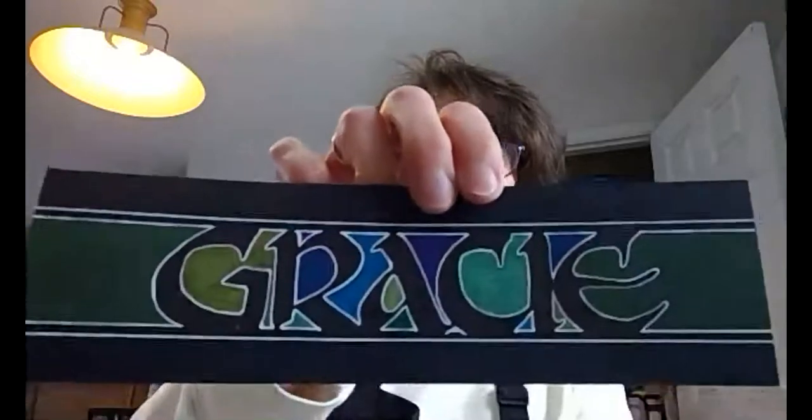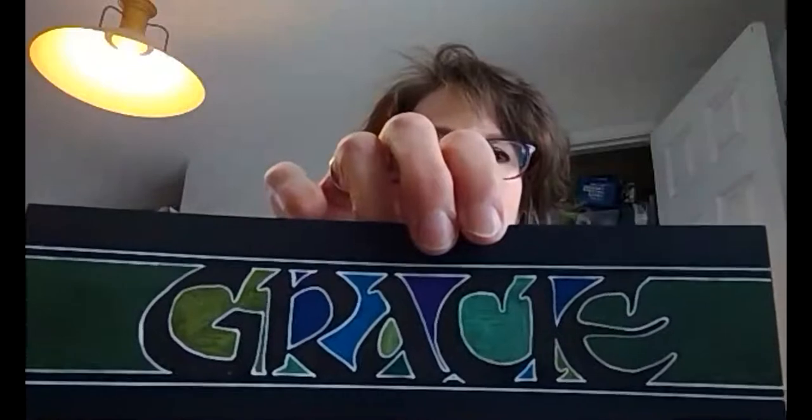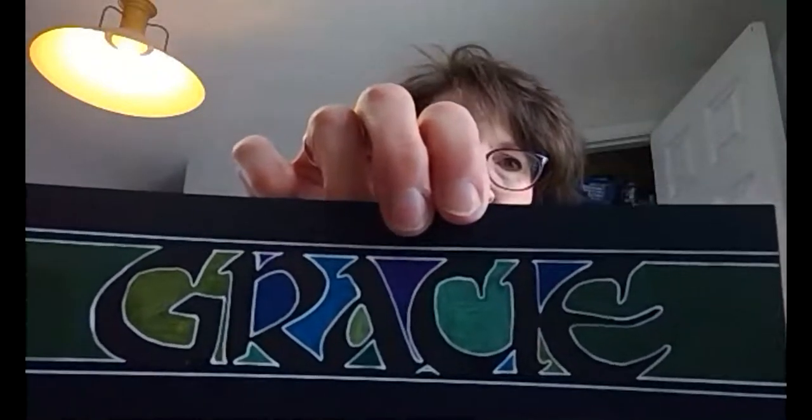Someone shares their homework — it's backwards because of the camera angle. They used Oolali in black, then colored it in with colored pencils, and then outlined it with a white gel pen. Everyone responds: it's beautiful, really nice.